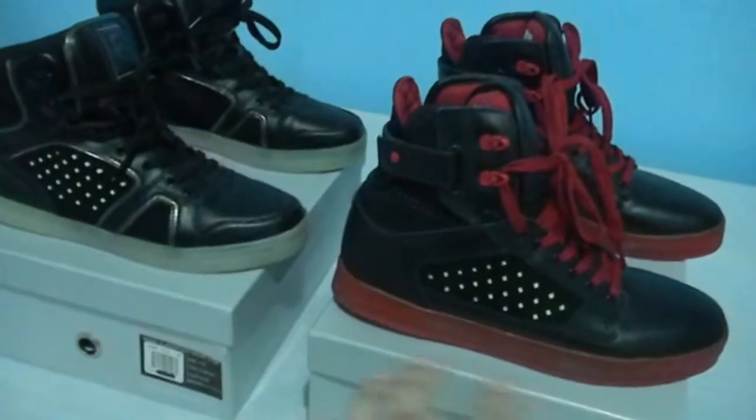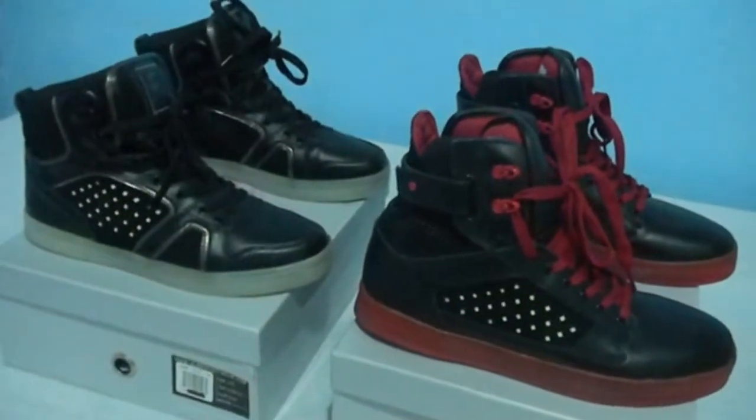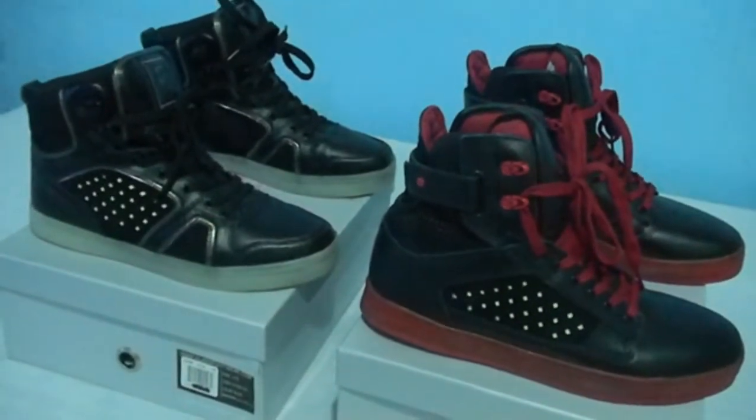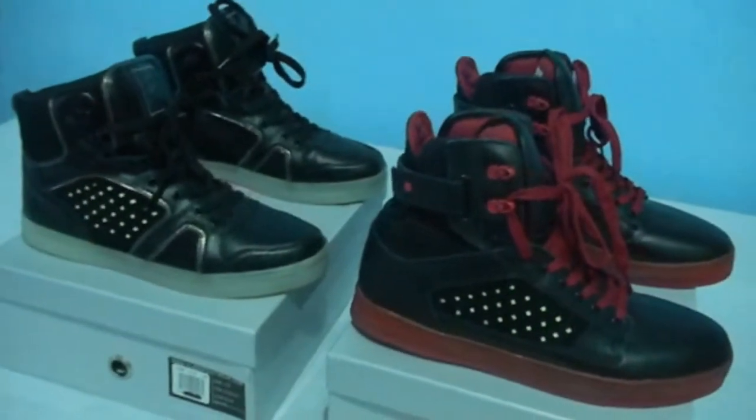Most of the shoes I bought are in black with different colors, but I was also going to get the white ones as well and the gray and orange, but got to save up that cash as well.